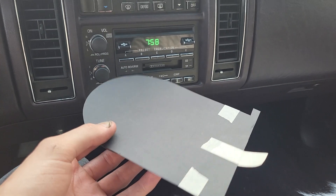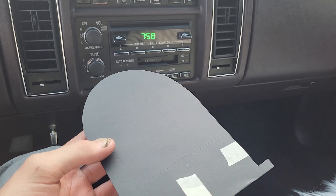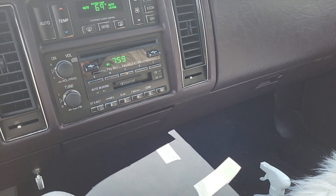I have to put the camera down to actually do this, so I'll do it, pull it out, and show you the results. Okay, so I've just done it, and you can see just how much dust was inside. Right there, right there, and along right there — all of that came out of my CD player. That's not good.